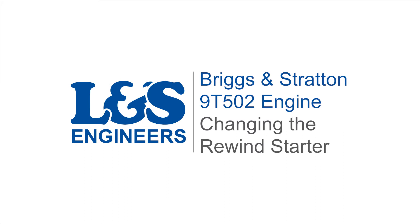Today we're going to change the rewind starter in a Briggs & Stratton 9T Furvo 2 engine.